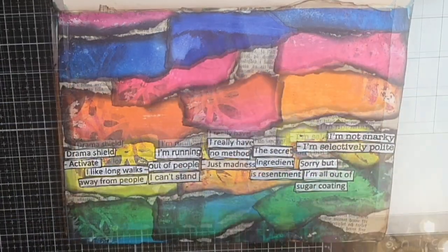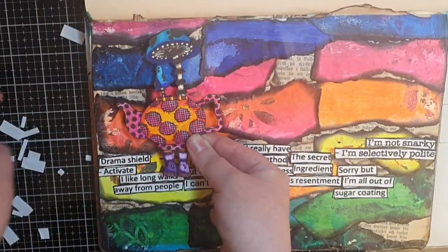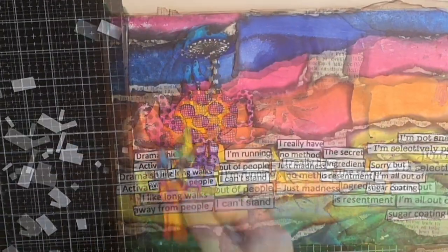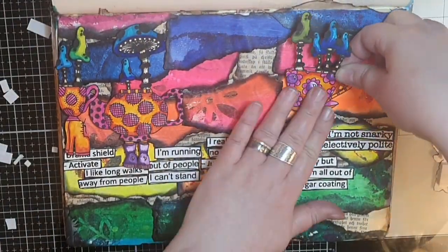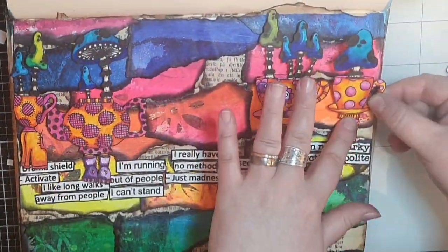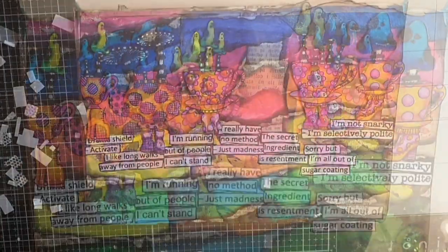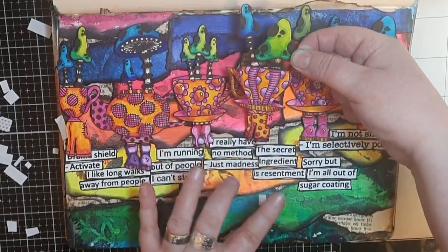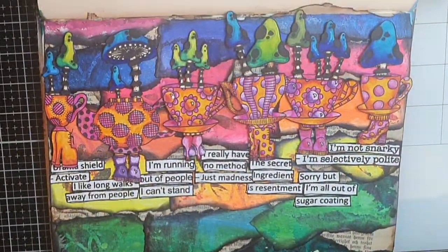Off camera I glue mushrooms popping up from tea cups and a teapot. I also give the cups and pot feet. Finally I put foam tape behind my walking tea party and glue them on the snarky comments like a tea party and mushroom parade. As I glue down my last teacup mushroom, this dilutions mixed media art journal page is finished.